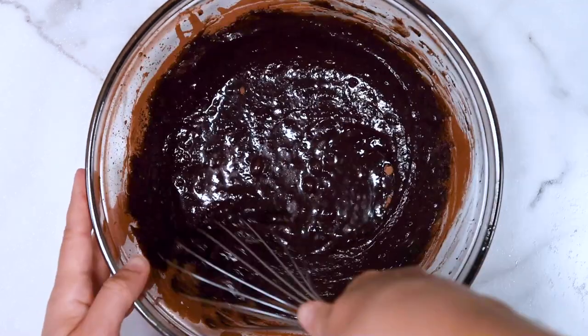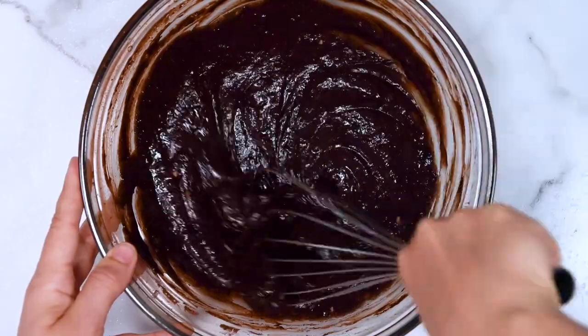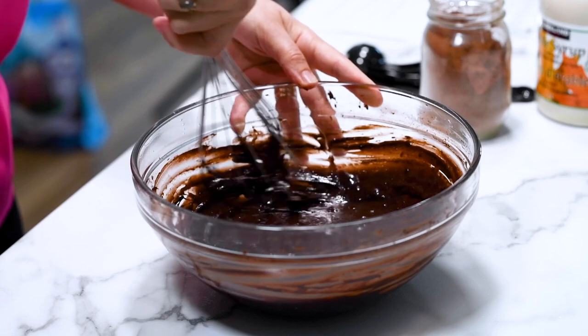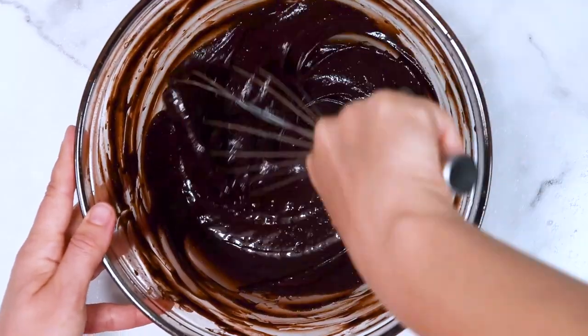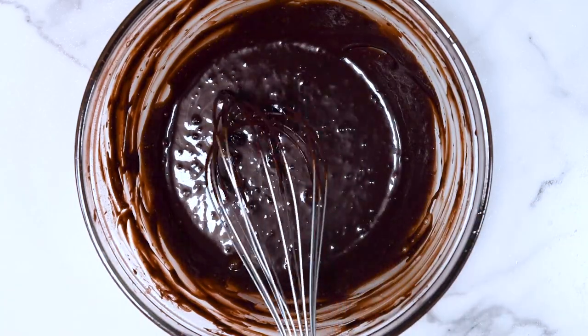Now take your time and whisk all the ingredients together. Make sure there are no lumps of cocoa powder because they will be bitter. Just take your time and you will have this nice, beautiful, glossy chocolate mixture you'd want to eat right now — but don't.